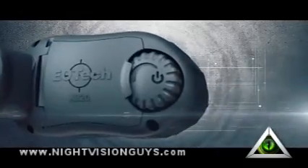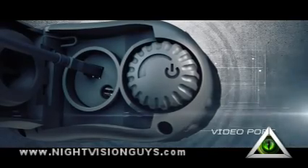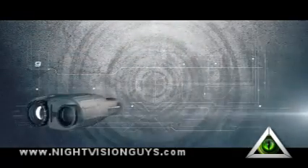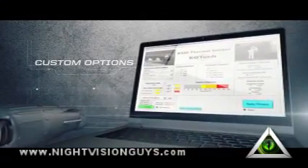The unit includes a video port to record video while still allowing the user to look through the camera. For ultimate feature customization, users can connect the camera to a personal computer using EOTech's provided software and graphical interface.